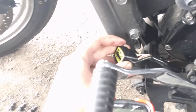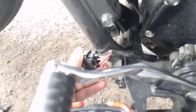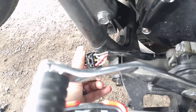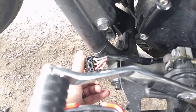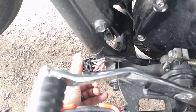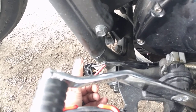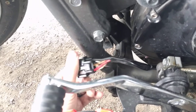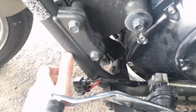For all I know, it could be only in this connector, because this connector is kind of on the front of the bike and sometimes it gets wet — water splashes on it. But it's been quite a while since the last time it was washed or got rained on, and it's still having that short problem, so I don't think it's actually water anymore.